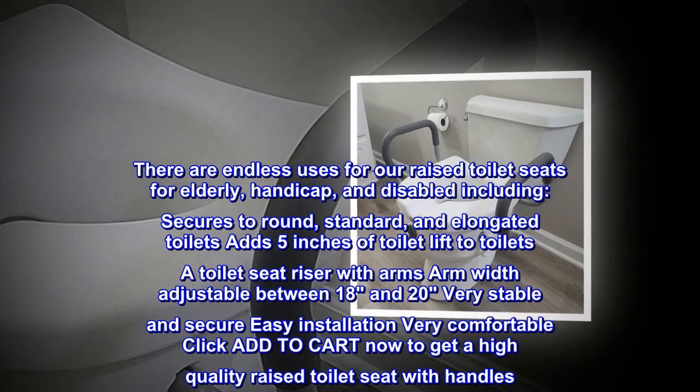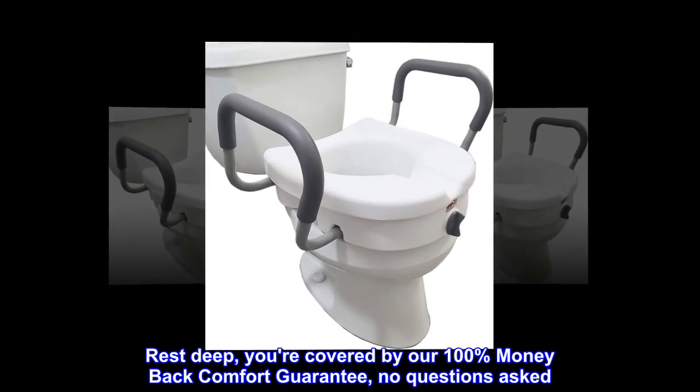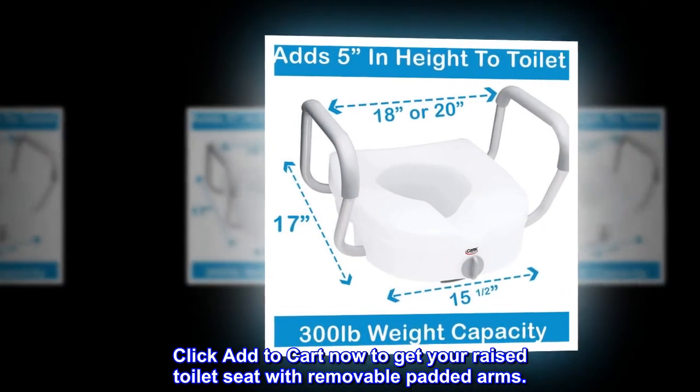Click Add to Cart now to get a high-quality raised toilet seat with handles. Rest easy, you're covered by our 100% money-back comfort guarantee, no questions asked. Click Add to Cart now to get your raised toilet seat with removable padded arms.